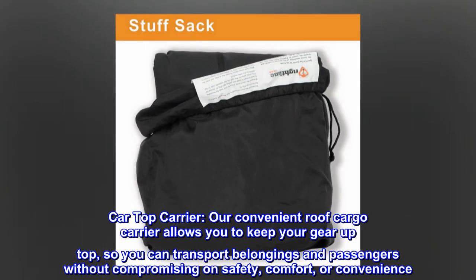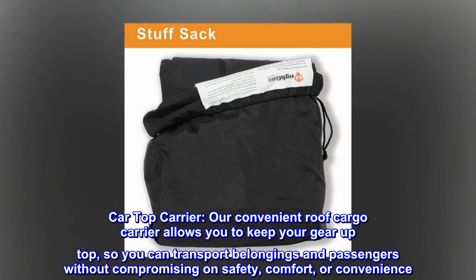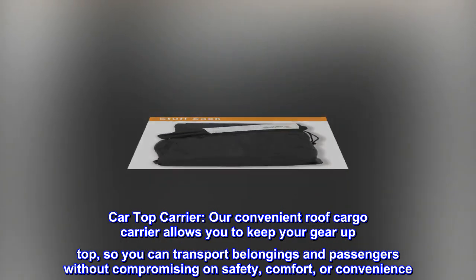Car Top Carrier. Our convenient roof cargo carrier allows you to keep your gear up top, so you can transport belongings and passengers without compromising on safety, comfort, or convenience.